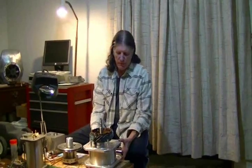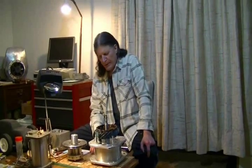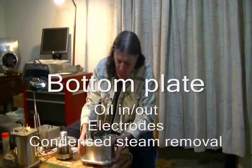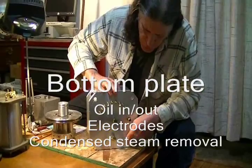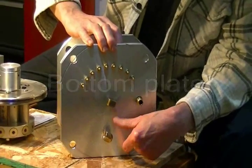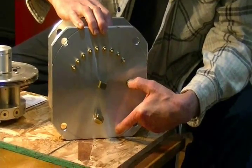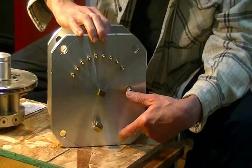Before we get the bottom part of the turbine completely glued up with silicone sealer, we're going to take a look at what's in the bottom section and see why there are connections in there. Looking at the bottom of the turbo generator, there are several fluid connections here — two connections for oil, oil coming out and oil going in, and a third connection for removing condensing steam from the turbine section.